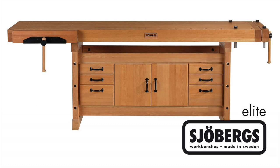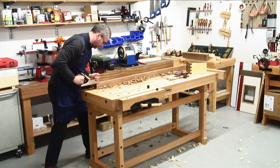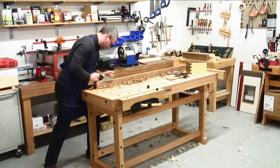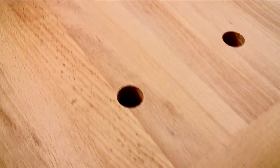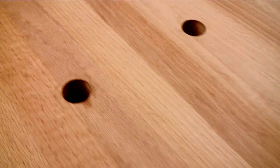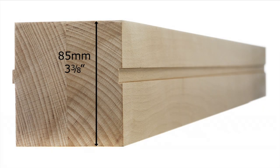The Joburg's Elite Cabinet Makers Workbenches are made in Sweden to the very highest European standards, designed to totally eliminate any vibration, rocking or racking, and are suitable for the most demanding professional. For maximum strength, the top is constructed using full-length laminations of knot-free European beech without any ugly joins, 85mm or 3 3/8 of an inch in thickness, joined using the tongue and groove technique.